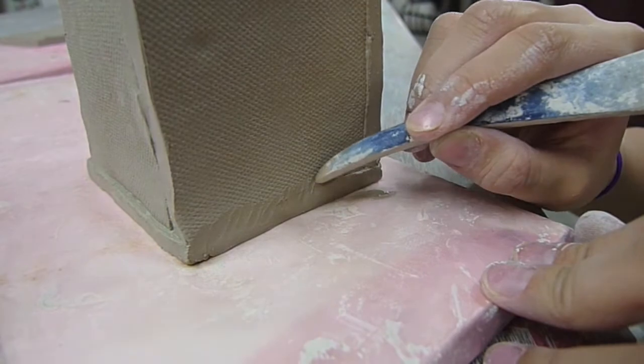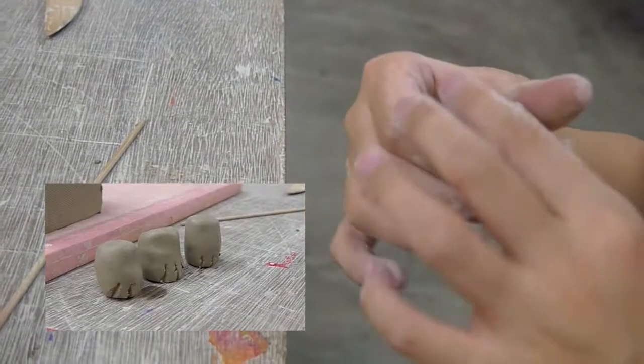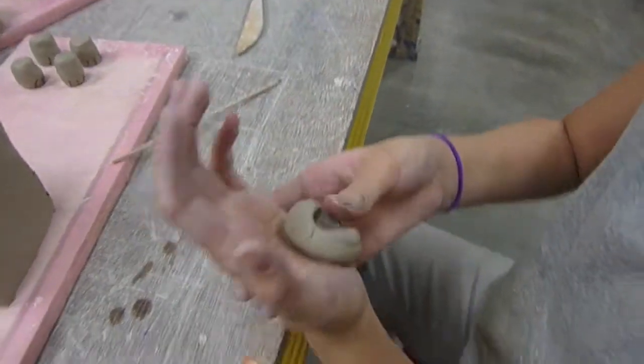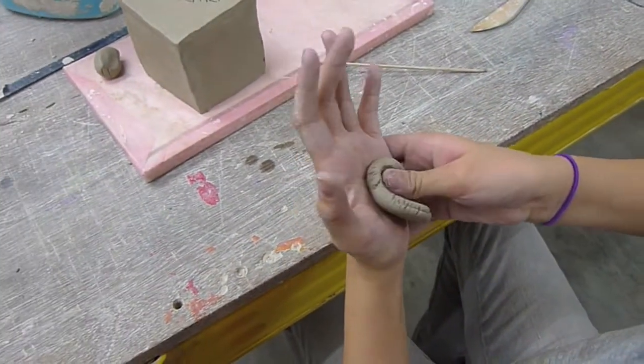She then blends the visible join lines away. Now Ria constructs the legs of the elephant by making four small cylindrical balls of clay. For the ears, she rolls out a ball of clay, then flattens it in her palm using her thumb.